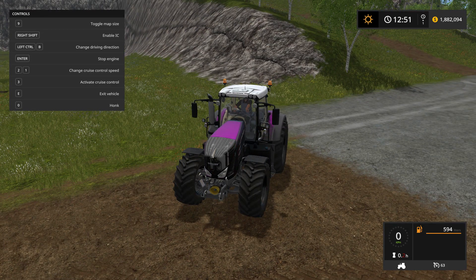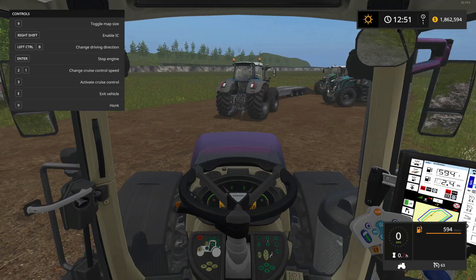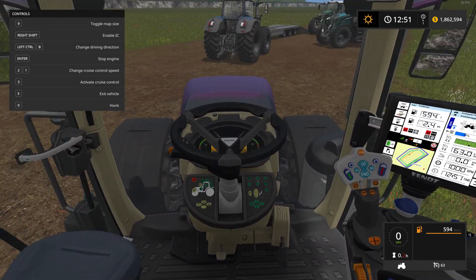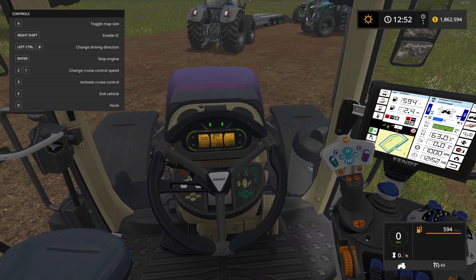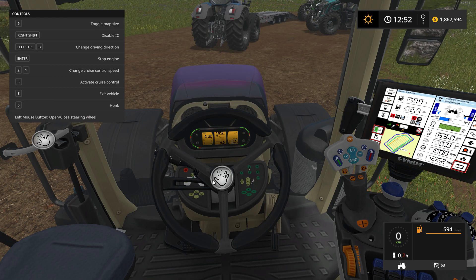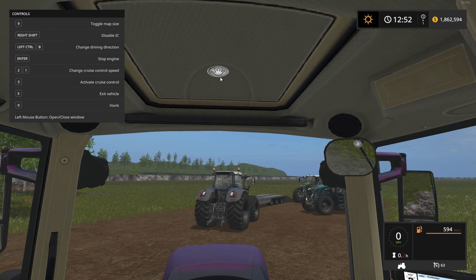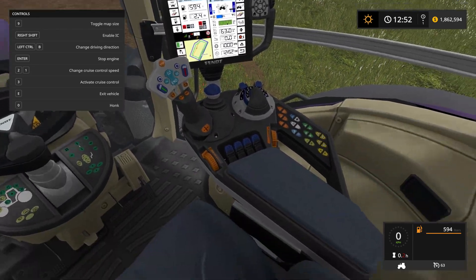Signal lights, hazards — there we go. Horn works, beacons work. Inside, the dash lights up nicely — everything lights up. For IC controls, you activate with right shift; you have to hold it in. You can move the steering column, and the dashboard works as well. Opening the door gives access to a whole bunch of IC controls, including a sunroof.